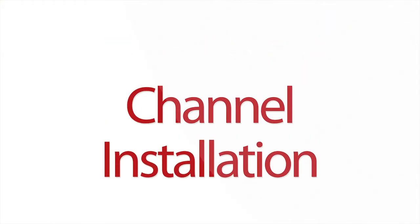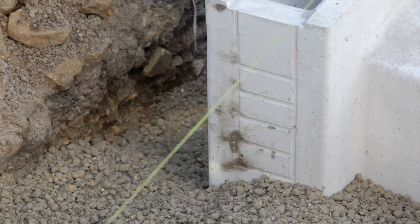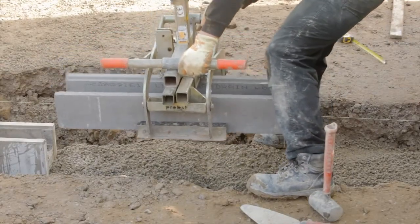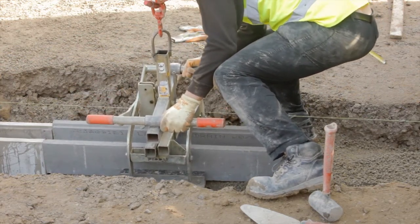Base unit and channel installation. Bedding concrete C20-25 to BS8500-1&2 of the appropriate thickness and depth shall be laid. Channels should be laid onto the freshly mixed bedding concrete, starting at the outfall, i.e. working uphill. Channel ends should abut as tightly as possible.